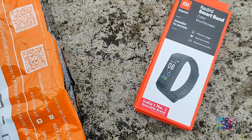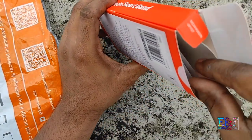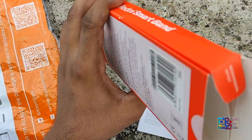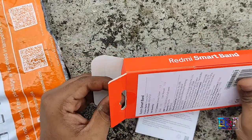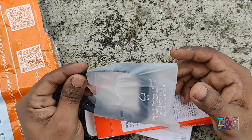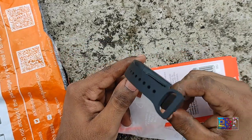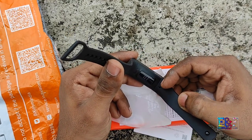You will see something like this. In the box there is not much content. You get a user manual which is useful — I will tell you later what the use is. And second, you get the smartwatch. It looks like this. You have a heartbeat sensor and a charging symbol here.